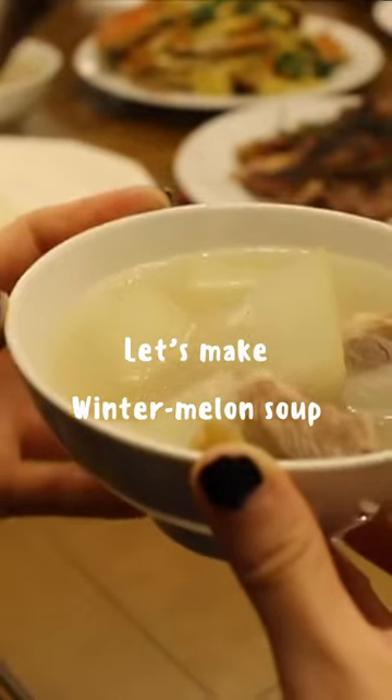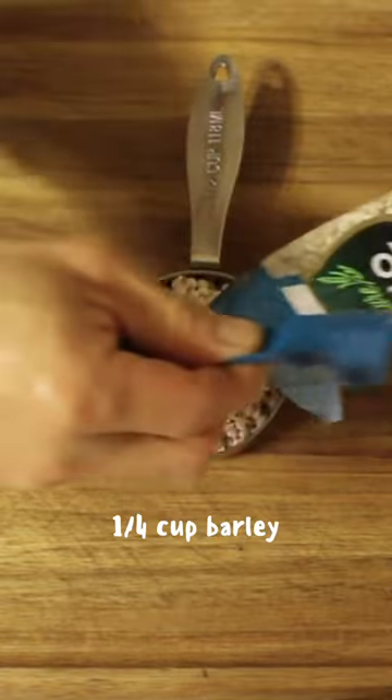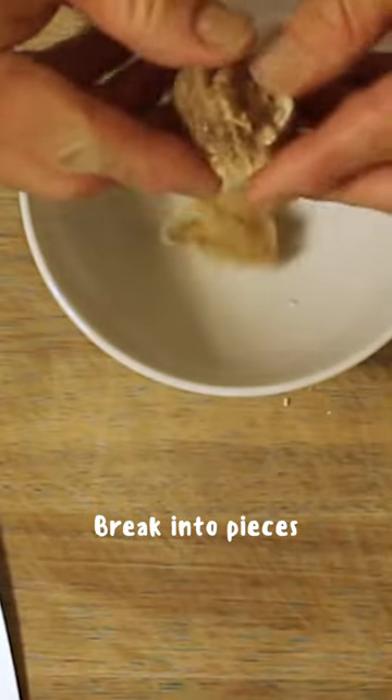Hey, let's make winter melon soup. Winter melon soup is one of the most well-known traditional soups in the Guangdong province of China. It's a healthy, warm, and comforting soup, perfect for the fall and winter.